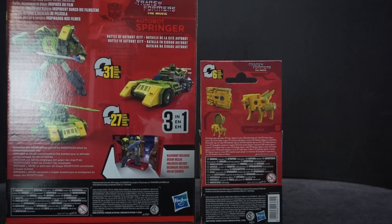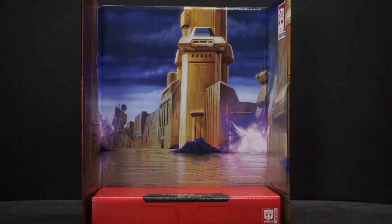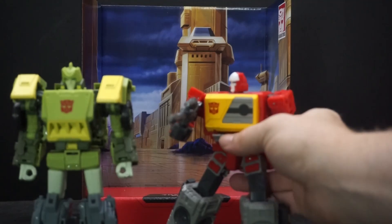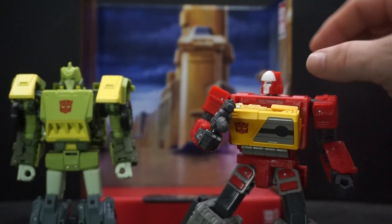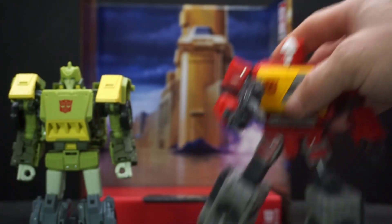The box description mentions Springer and Arcee defending against the Decepticon attack by converting at Autobot City. Let's get them open. First thing to look at is the background — we've seen this one plenty of times already. I did manage to get Steeljaw inside of Blaster, and when you push the button — it finally opened — he fits right in there. Cool, he has another little cassette friend.